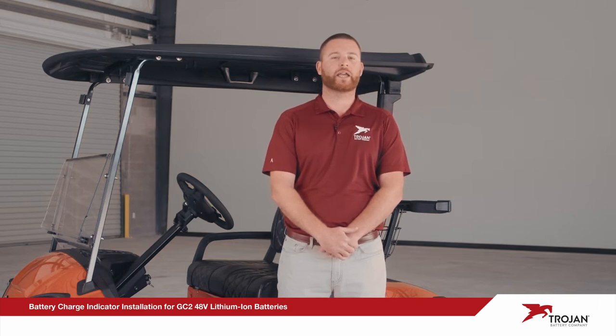Please be aware that our indicator requires battery-to-battery communication cables. They will need to be purchased separately from an authorized Trojan dealer. For a two-battery setup you will need one cable; for three batteries you will need two.